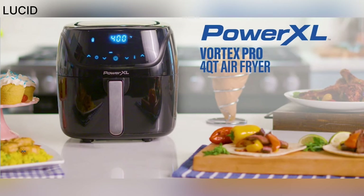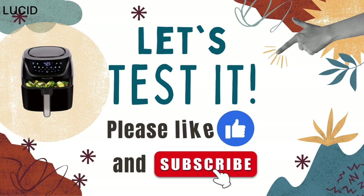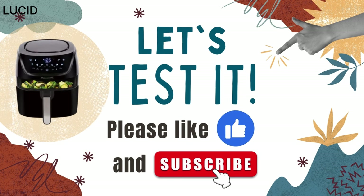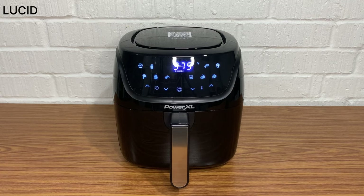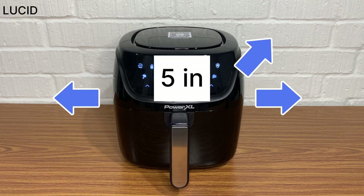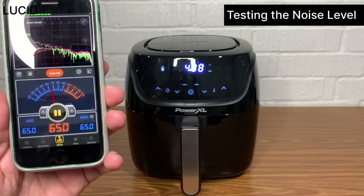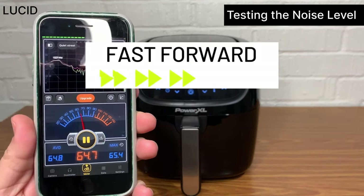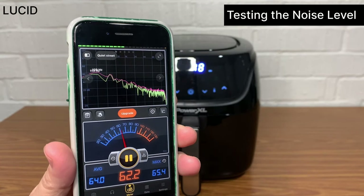After a few test runs, it's ready to go. Before cooking, for safety, we would like to mention that it is recommended to leave at least 5 inches of free space at the back, sides, and above, because the appliance will become very hot. We will first test the noise level. The temperature is set at 400 degrees. It measures about 62.2 decibels.